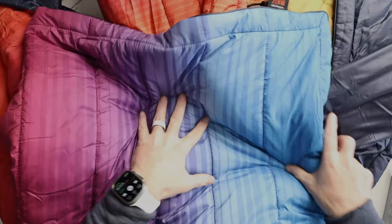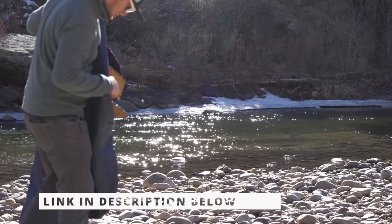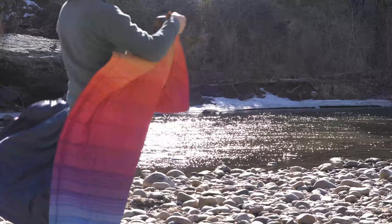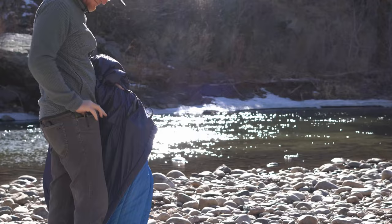Pretty cool looking blanket, really nice design, and I'm pretty impressed so far. We'll get this out on a quick hike and let you know how it works. I'll leave a link in the description below to zonelyhome.com where you can check out this blanket. It retails for $299 and is on sale right now for $169.99 — that's about 43% off. This is the battery operated heated blanket with the hood.